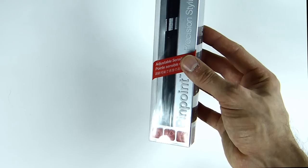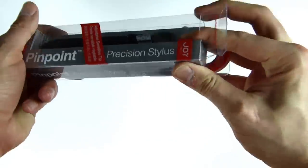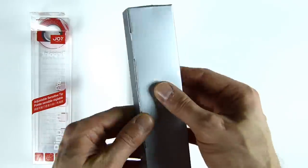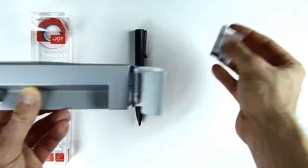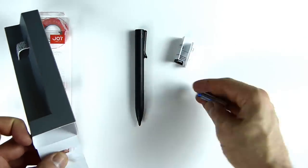This is an adjustable tip stylus. It's a replacement or alternative stylus for your tablet or mobile device. Apparently this works with most devices, which is great to know. I'm going to be testing this out and I can't wait to see this in action. At least you know it's safely packaged. The world's easiest unboxing video! It does actually come with a battery — it's a Toshiba battery.